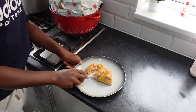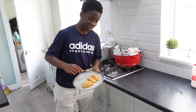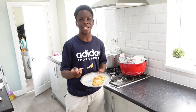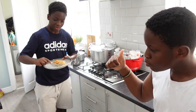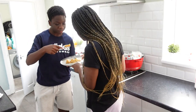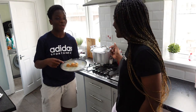Brilliant. Literally butter. Let's try it, guys. Perfect. Mmm, it's so good.